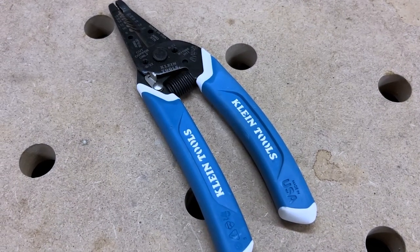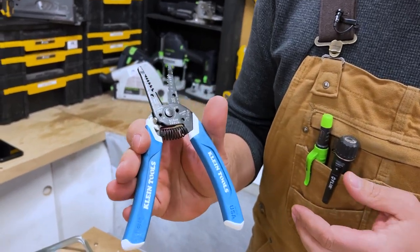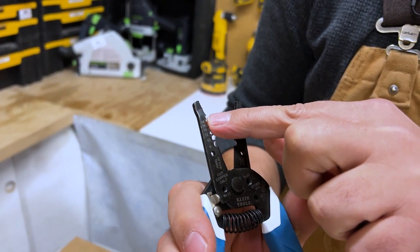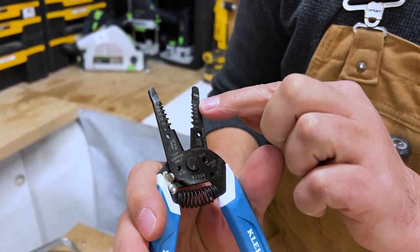To give you some specs on this, it will cut your solid gauge wire and your strand wire no problem. For solid gauge, on the left here, we're going from 8 all the way up to 18, and for strand we're going from 10 all the way up to 20.